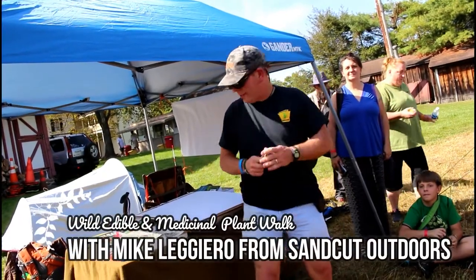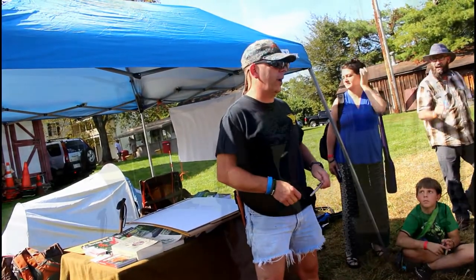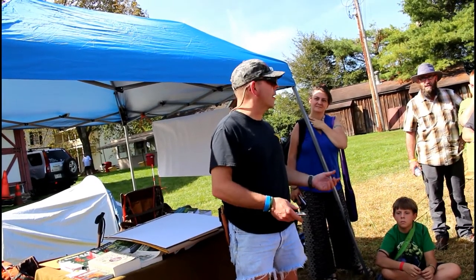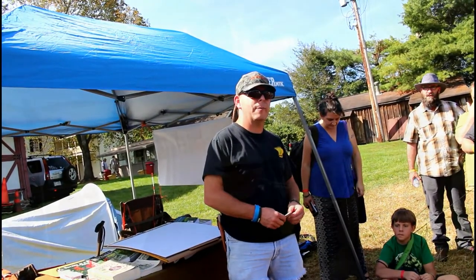Thank you all for attending this session. My name is Mike Leggero. I'm actually a professional biologist for my career. Sandcut Outdoors is the name of the company. Sandcut is the original name for the town that I live in, which is Gouldsboro, which is in northeast PA, south of Scranton by about 15 miles.